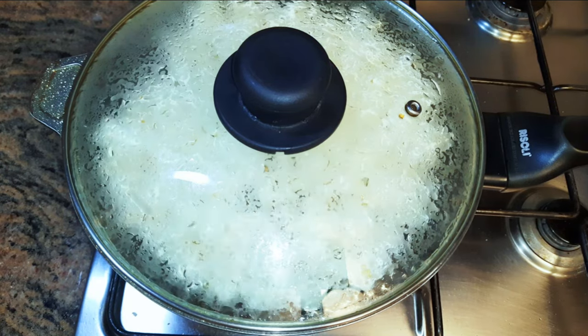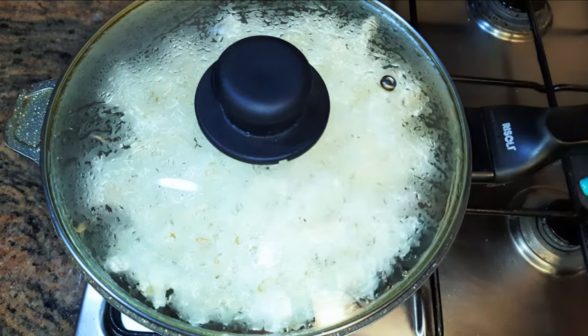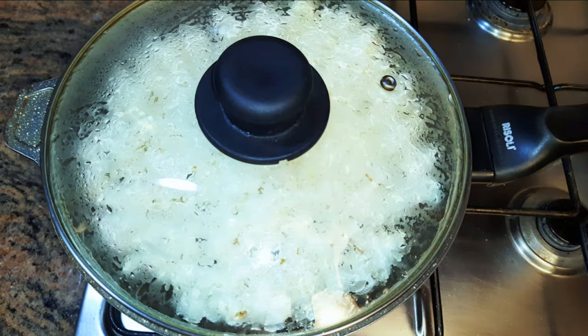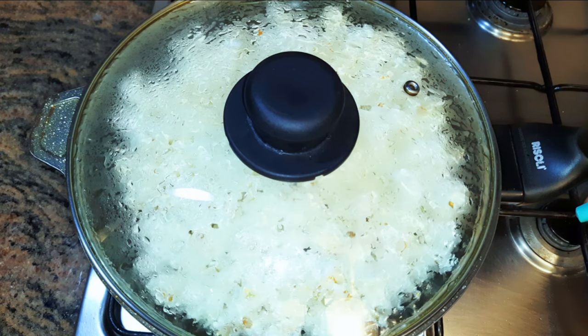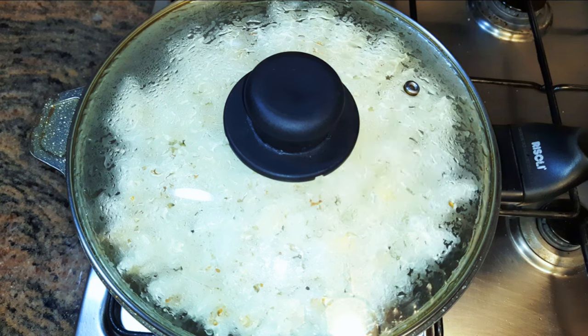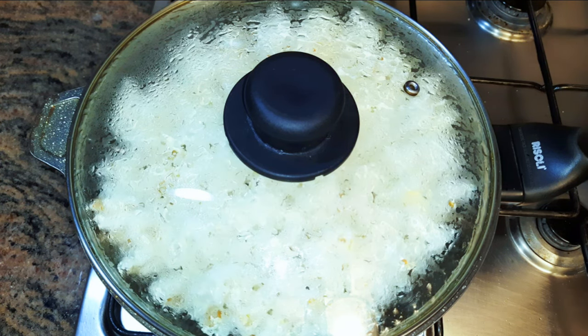This will take about two minutes. All the grains are popped. Some grains will never ever pop, so just ignore them. It is ready now — I'll just put off the fire.